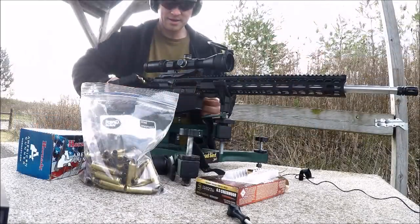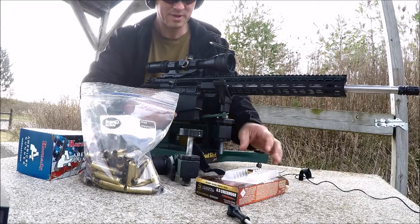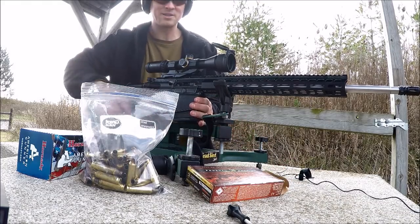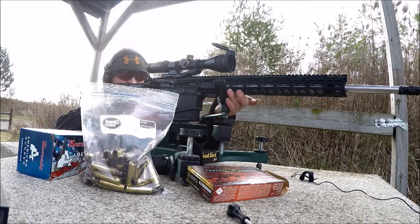What we're going to shoot here is the Federal Gold Medal Berger, 130-grain — more of a match-type round. We'll see if we can get these things to shoot right here.